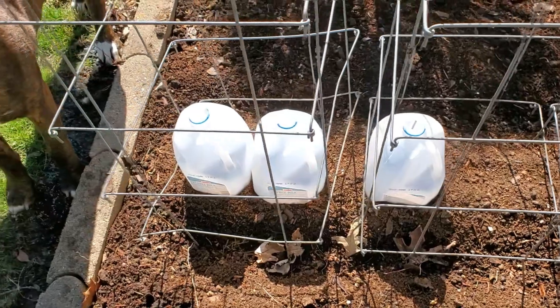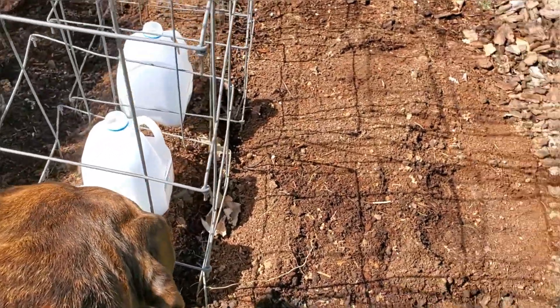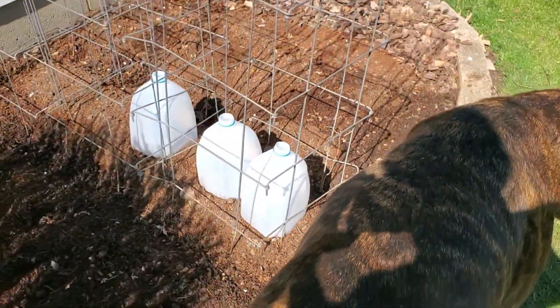Once the chance of frost has passed and your tomatoes have had a chance to acclimate to the weather outside, then you can remove your milk jug or hootus thingamajig — the little greenhouse thing that helps your tomatoes — if you put that on there. There are five things that you should do every day when you go out to take a look at your garden.